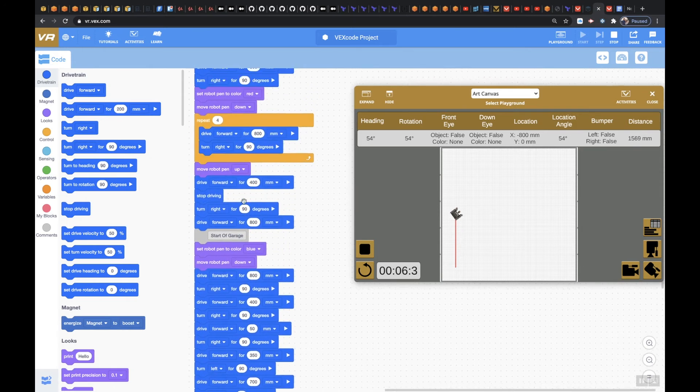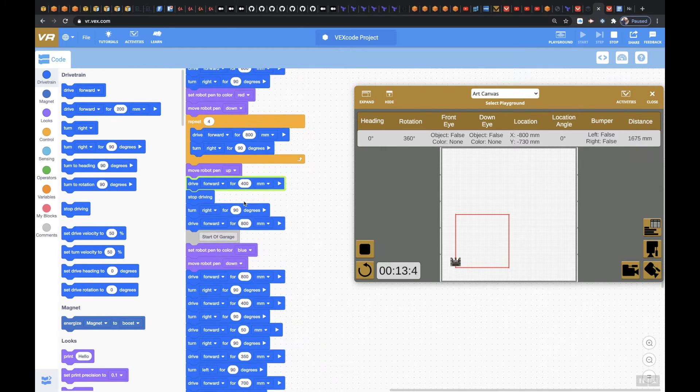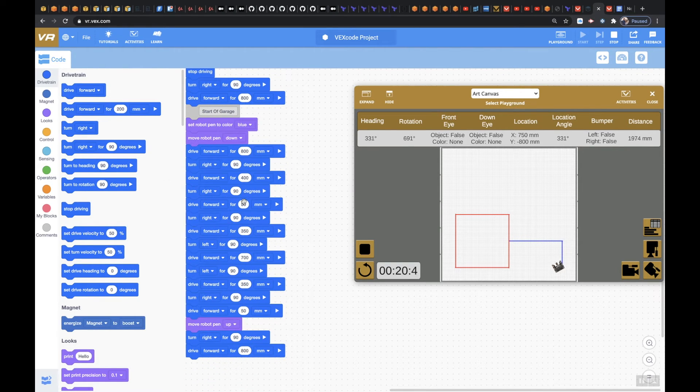So our code is right up here — it's cycling through it, you can see it lighting up. The pen is back up, it's going across. Now we start making our garage. And the pen is back up. Perfect so far — awesome.